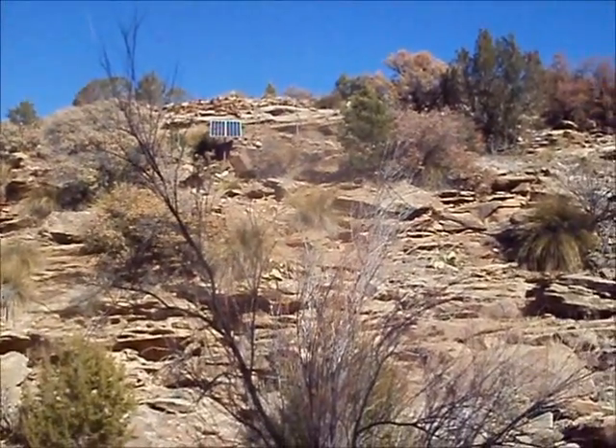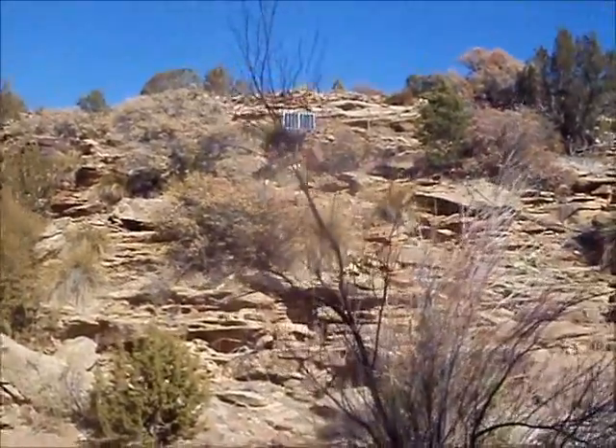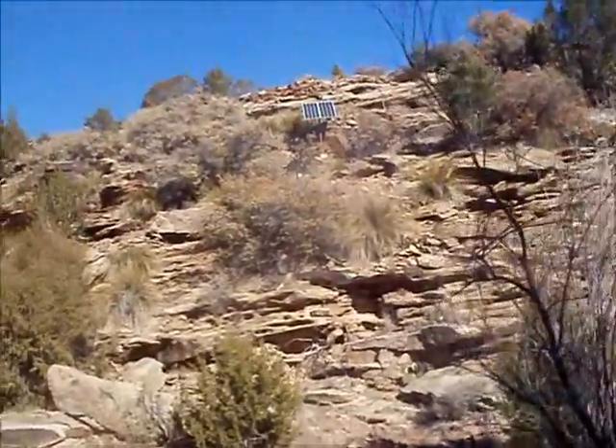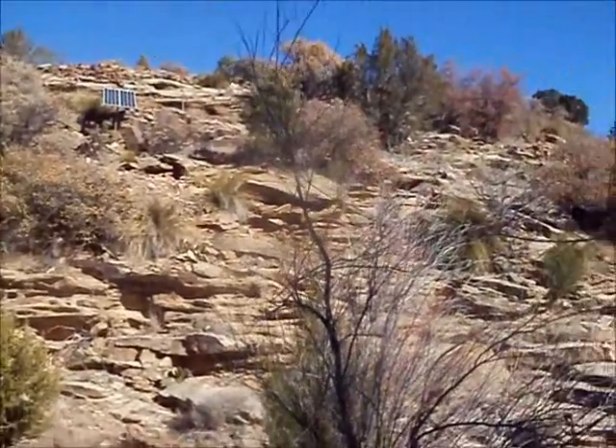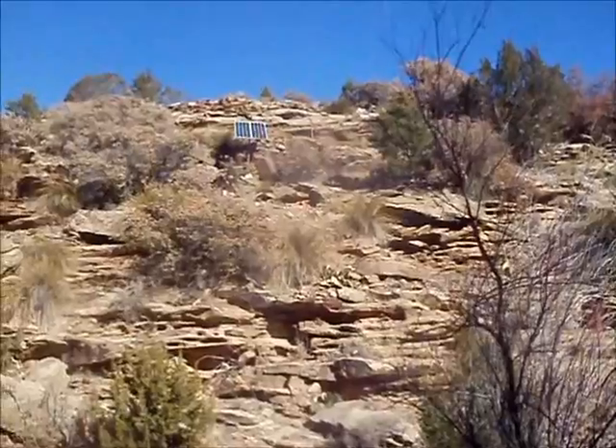This setup here has been very effective. The Robinson solar pump has been amazing. The rancher is very happy — it keeps the cows from coming down this canyon wall and gets the water all the way up.